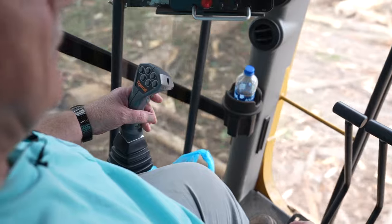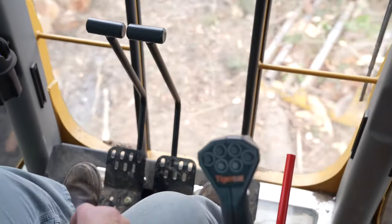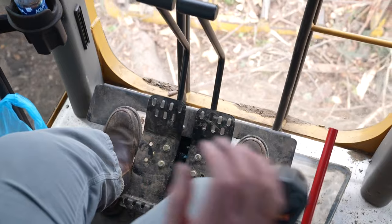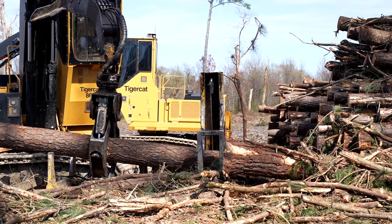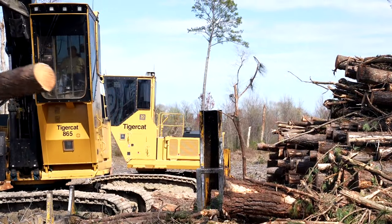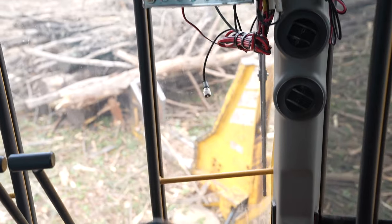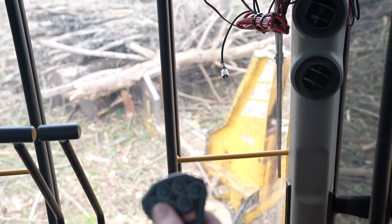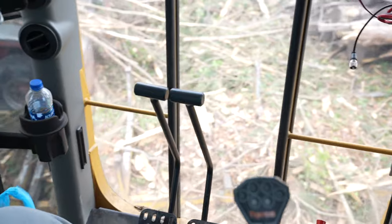To swing, you just push on the left pedal and you swing to the left; push on the right pedal and you swing to the right. You can go as fast or as slow as you want. To make the buck saw work, it all operates in here — I cut grade, cut the wood to length. The logs and chipping wood are piled to the side. Hit the button and the buck saw goes down; hit the button on the left and it goes up, the button on the right goes down. Everything on this machine is hydraulic — it's a hydraulic loader.